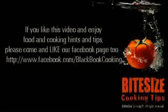For more kitchen equipment and utensil advice, visit blackbookcooking.com.